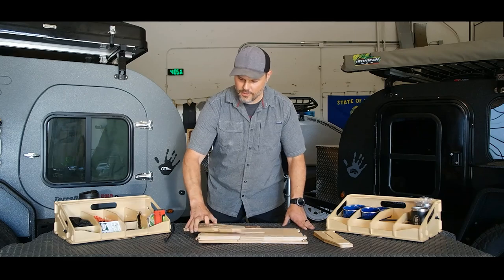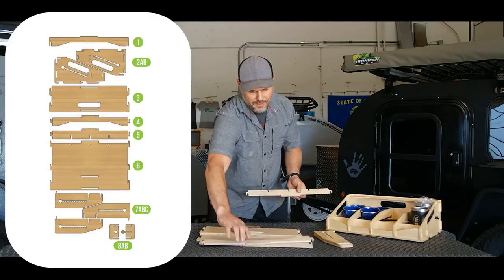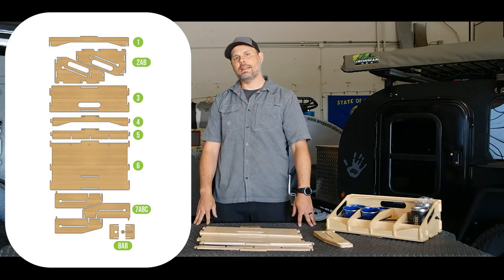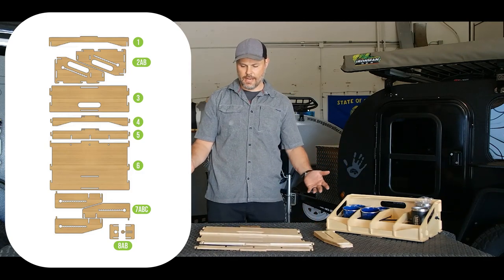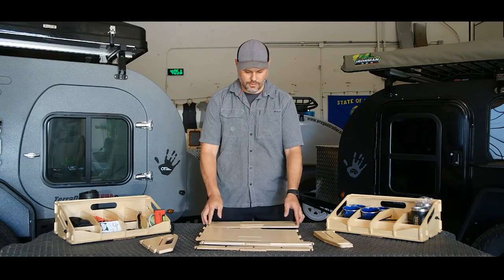We've got a stack of parts. They're all a little different and in the manual you will find that they are just described and shown with images, so it should be pretty easy to start out.